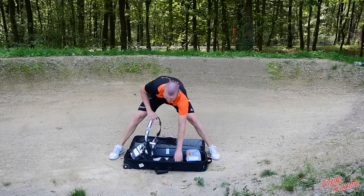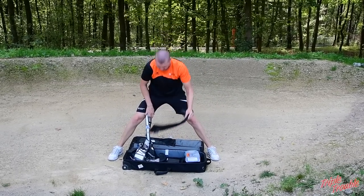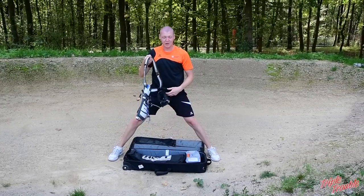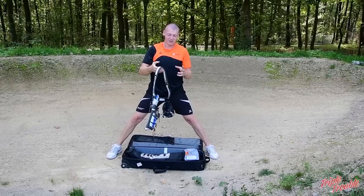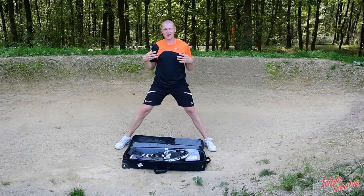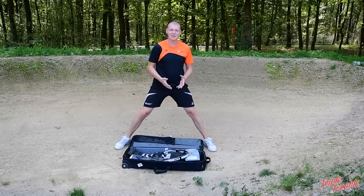Of course I have everything to build my bow. So I have a pair of limbs, I have a riser, I have my quiver which I will come back to later. I've got stabilizers — pretty much everything you need to shoot.